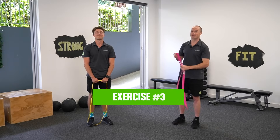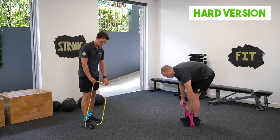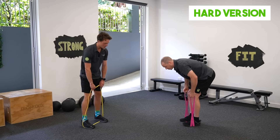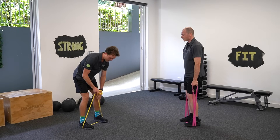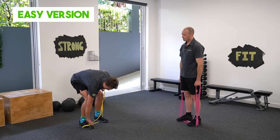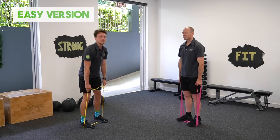Our third exercise, we're going to do a bent over row. I'm going to double my band over and stand on it like I did with the deadlift. Then I'm simply pulling my elbows up to the ceiling, keeping my back in the same position. For the slightly easier version, just on the single band, taking a bit of slack out, staying bent over, pulling the elbows up to the roof.